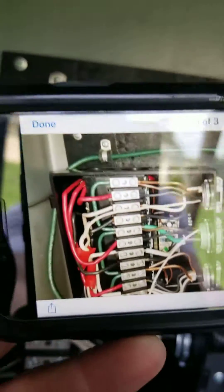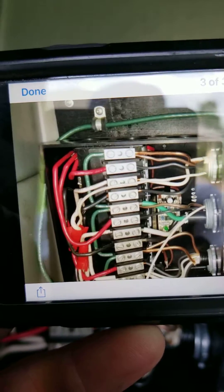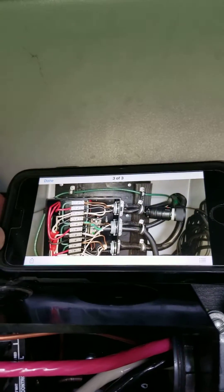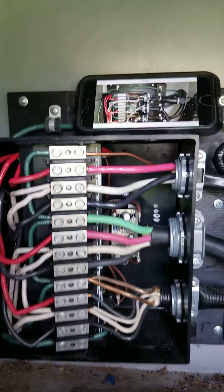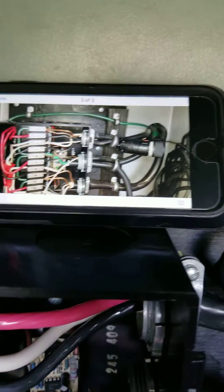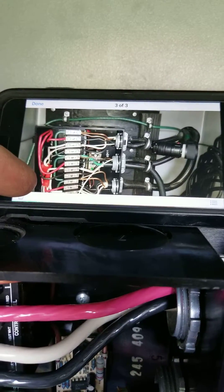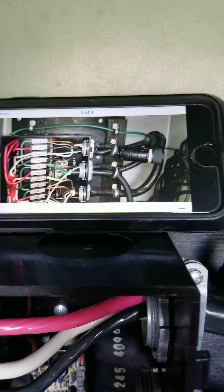This is the old setup right here and here's the new setup right below it. On the old setup you'll see this red wire nut here — there's another one right below it.